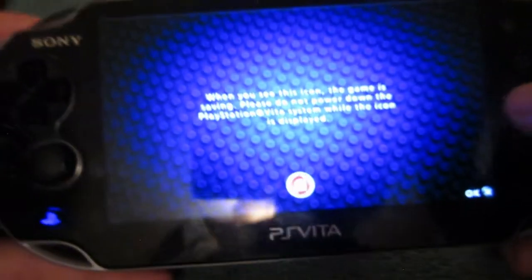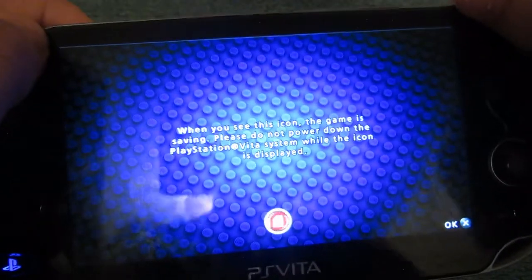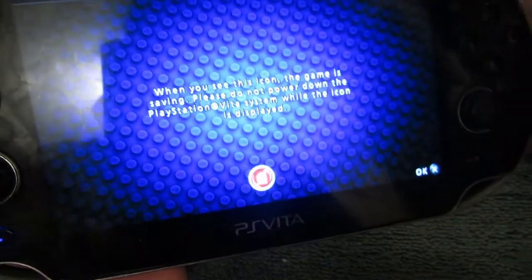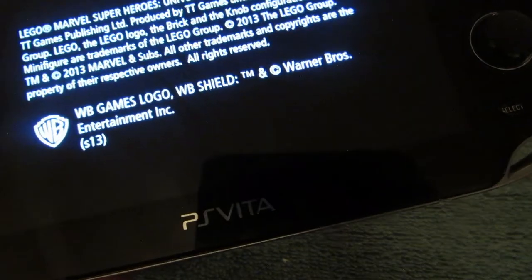I generally didn't like the PS Vita as much as the PSP, because the PSP had some really good games. The PS Vita suddenly stopped making games in 2015, which I believe was about one year after the PS4 was released. It also wasn't that common. I never even knew about the camera, but you could use it for Skype calls or even browse the internet with this device.